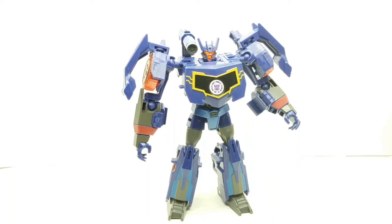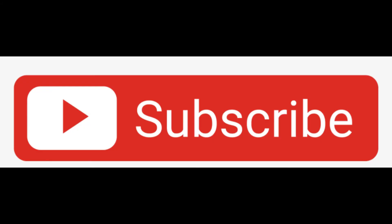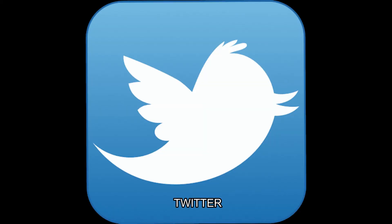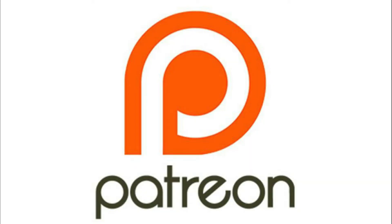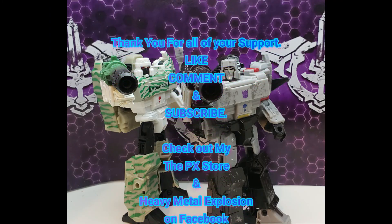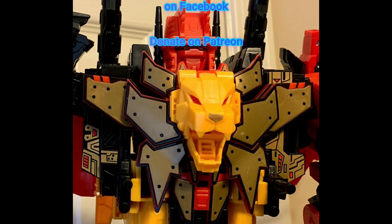It's got a Cybertronian style look to it, so it could be something he decided to go back to if you play continuity or write continuity or whatever. Well, that's my two cents worth — this is a great figure, enjoy, and I'm out.